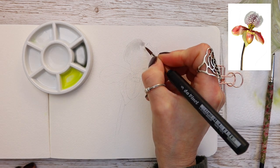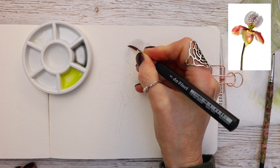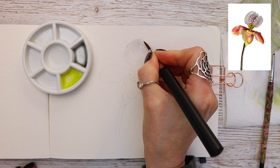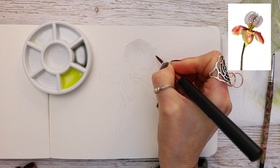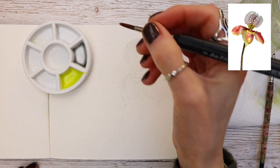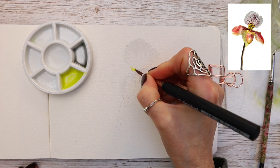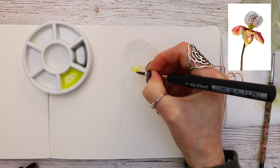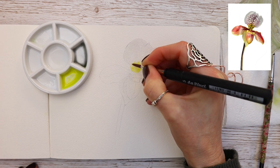You'll see me dropping in the neutral tint where I've applied the water, so it lands exactly where we want. This paint needs to go right up to the pencil line on the upper part of the petal but not near the base, because we want that to be a yellowy-green tone. For the fig green here, you could use lemon yellow or cadmium lemon if you don't have fig green — this will be dropped at the base of the petal.